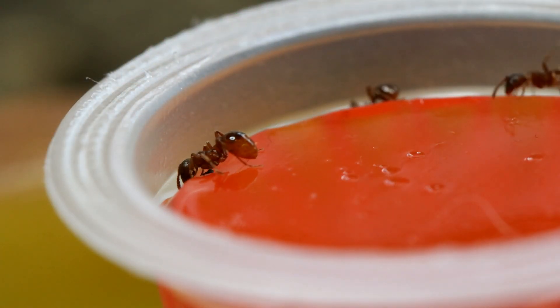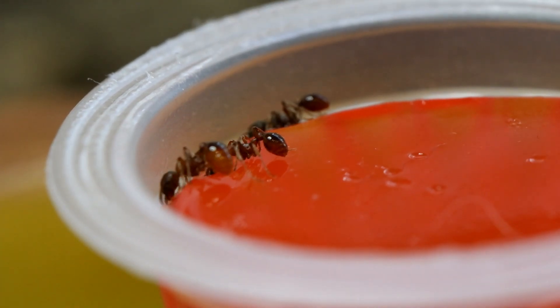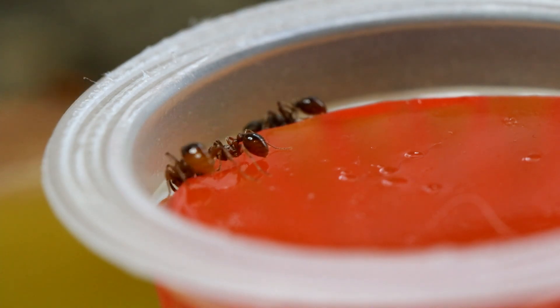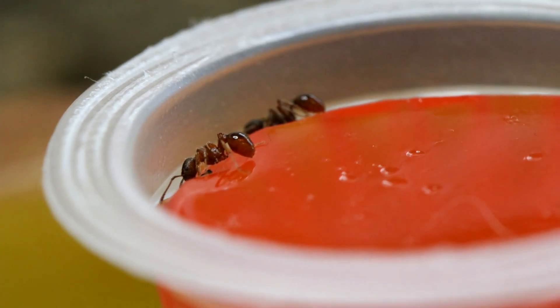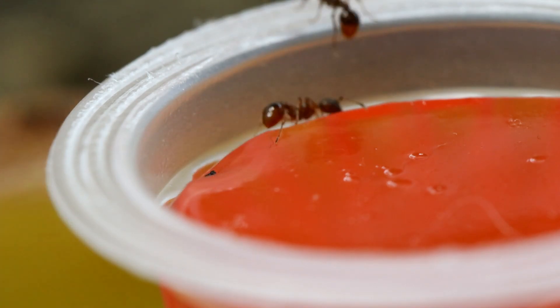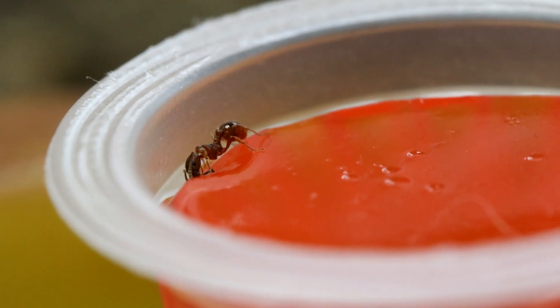Some people also feed ants protein jelly. Personally, I've concluded that it does take quite a large colony before they start eating protein jelly. Since your test tube colony isn't large, don't feed them protein jelly from the get-go. When the colony is around 50 to 100 workers, you can try introducing it and see how they react.